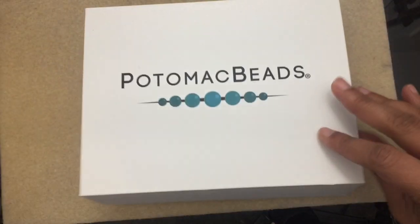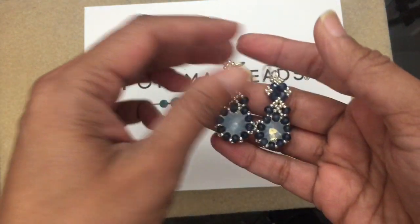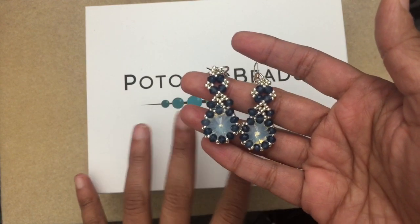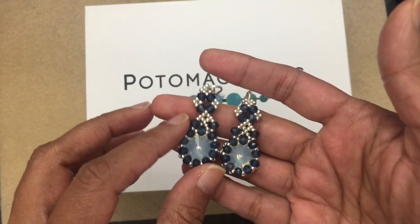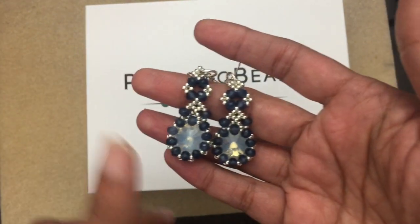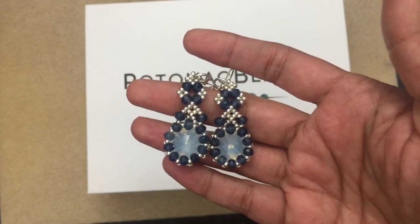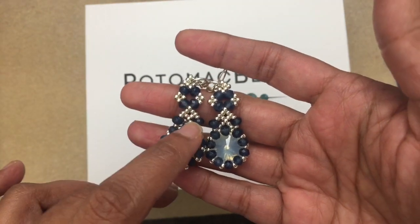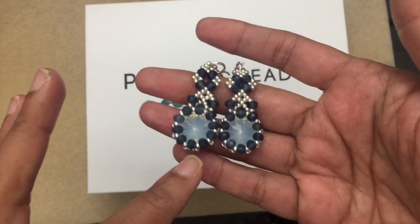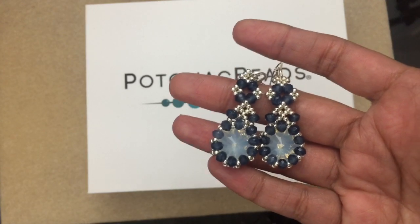Some of the beads included — the rivolis and the rondelles — were in the box. I've already gone through the box and made something, so I'm going to show you how to make these earrings. Even if you don't have a subscription to this box, you'll still be able to make these because you may have all this in your stash. The seed beads are mine — ones I included because I like the color combination. The rondelles and rivolis are from the box itself.